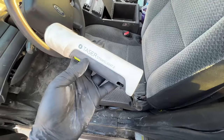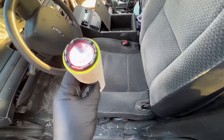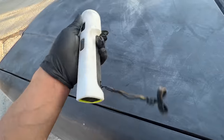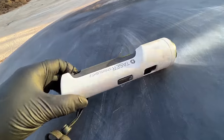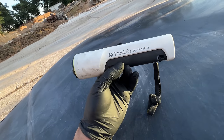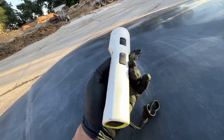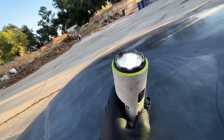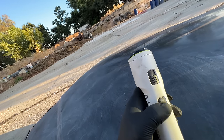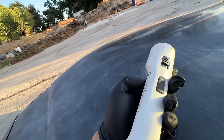Dude, check it out — it's a Taser Strike Light 2! This is sick. It gets me every time — let me clean this up. Okay guys, check this out — this is dope. I didn't even know Taser made another Strike Light. It's the Strike Light 2, and if I push this button right here it changes the brightness.